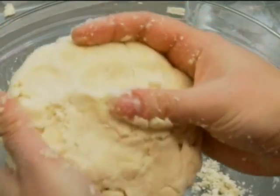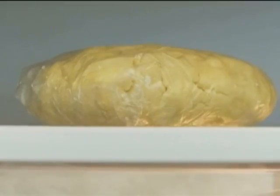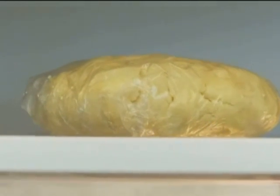Form the dough into a loose ball, wrap it in plastic, and put it in the fridge. Rest the dough for about 30 minutes — this is an important step not to skip. Resting the dough allows the gluten to relax, and it also lets the water distribute evenly, which is going to give you a flakier crust in the end.